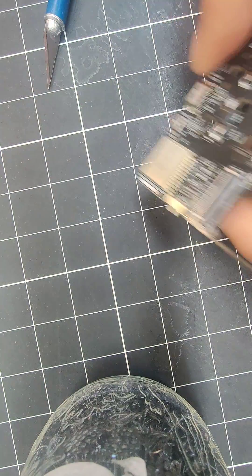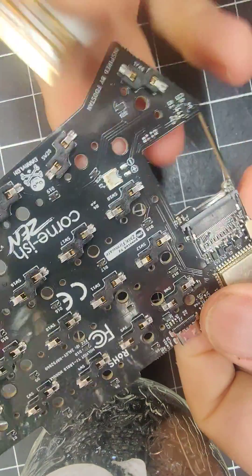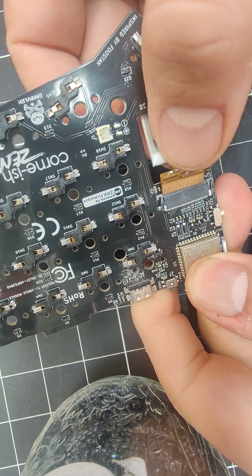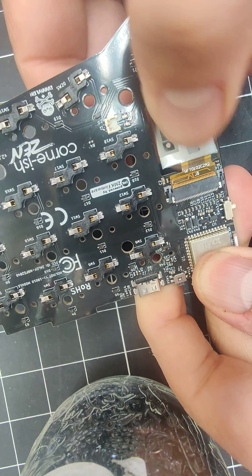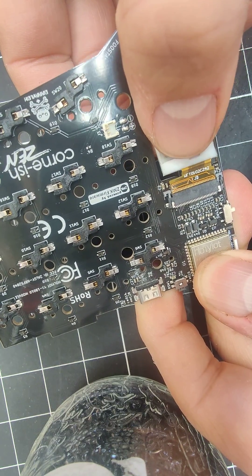If you have a new one it's kind of the reverse — you stick it up from underneath, put a finger on top and gently push it in. You don't want to hold it from up on the screen here because then the ribbon cable is gonna buckle.